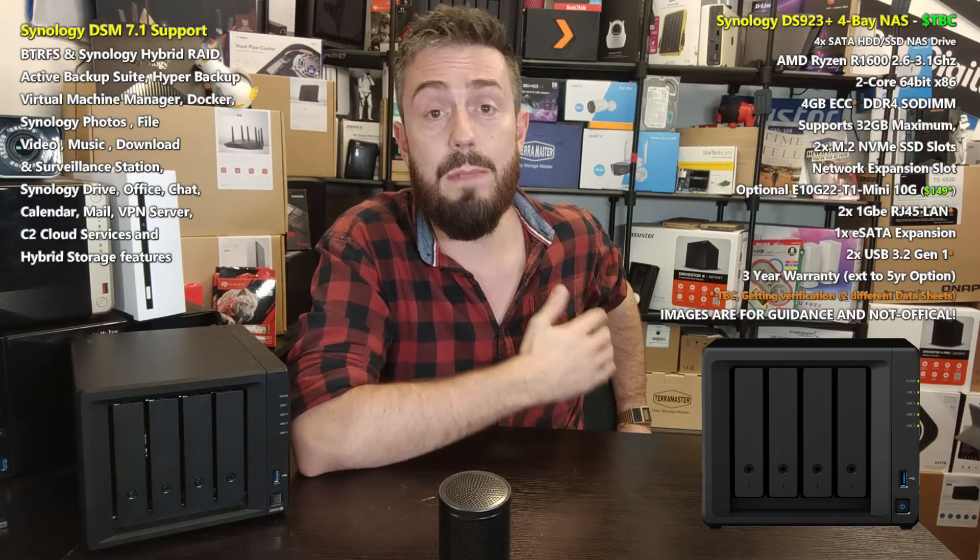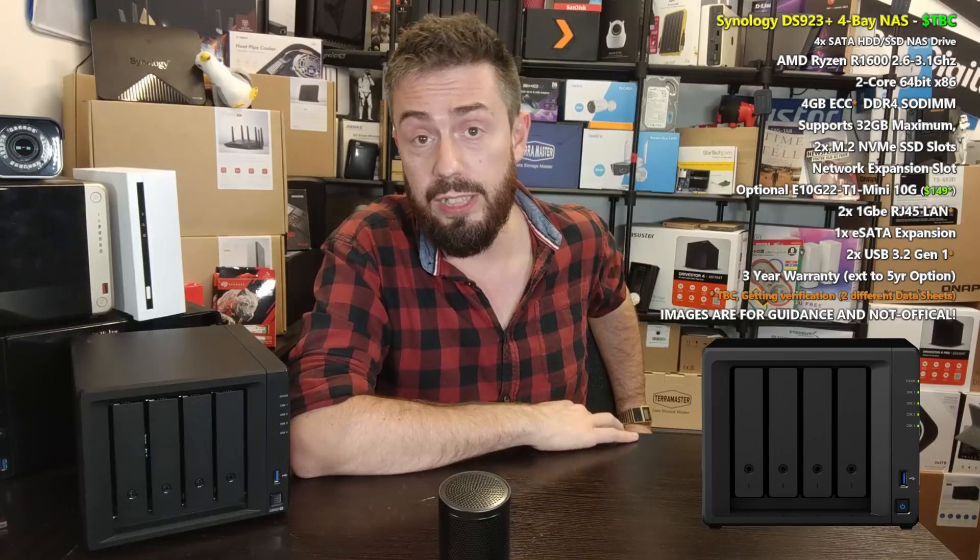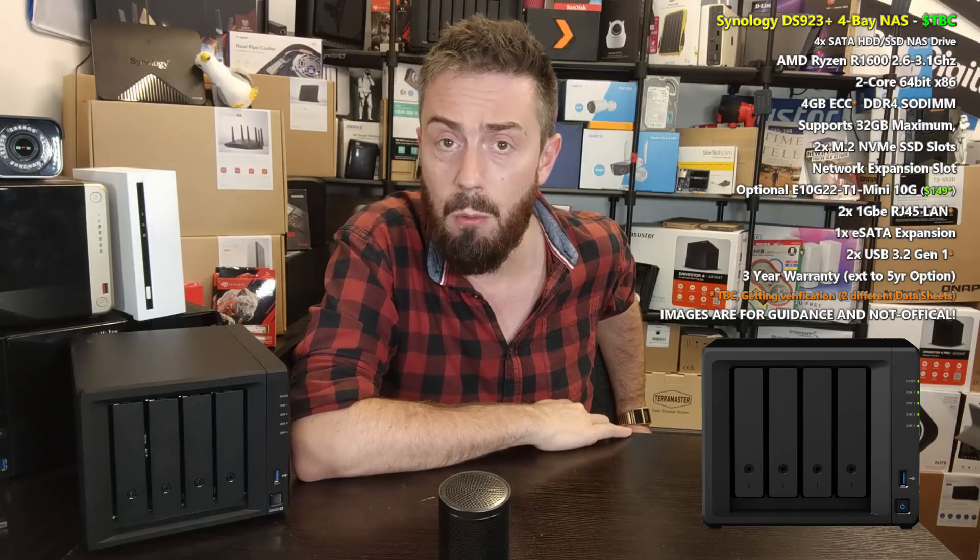The DS923+ is arriving with the AMD Ryzen Embedded R1600, and I'm fairly certain that just saying that, around 20 to 30% of you have just gone to kick the hell out of your kitchen. I get it — it's not the CPU many of us were waiting for on this system.